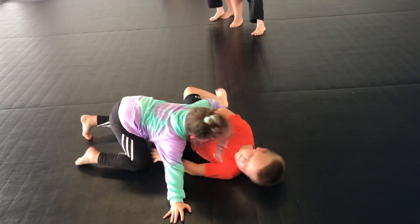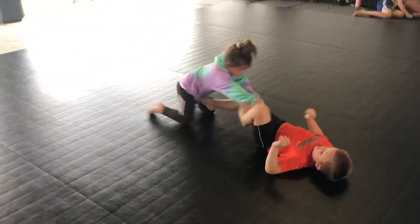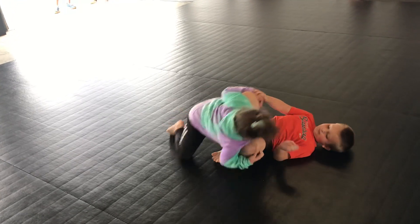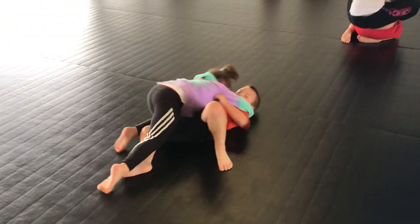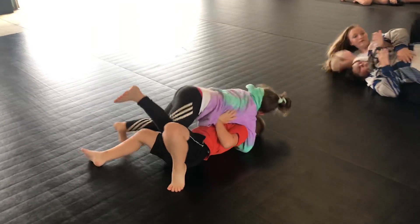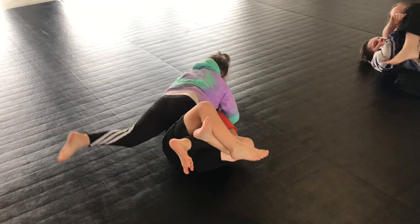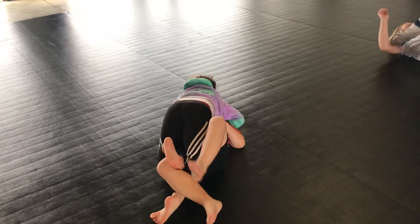Stand up, stand up — yes, side control! Armor pass — pass, pass, get on your toes and pass. Yes, use your hands, push his knee down. Come on — yes, take his back, take his back! Good pass — step over, step over. Go to mount, go to mount — drive your knee down to the ground. It's okay that it's in the stomach. Do not let her knee out — keep it trapped.